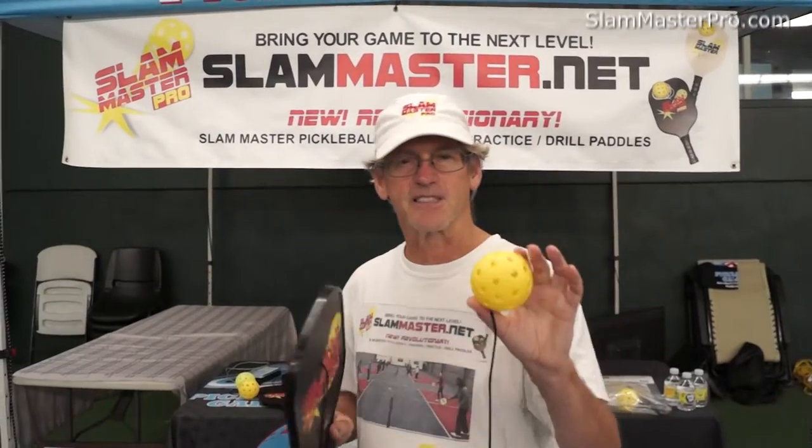Slam Master. I'm going to give you some tips with the Slam Master Pro Pickleball Drilled Training Paddle.